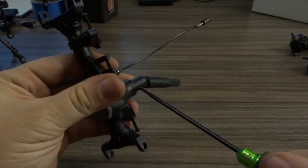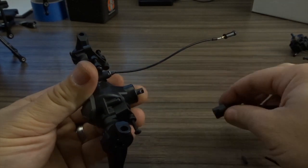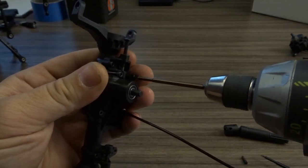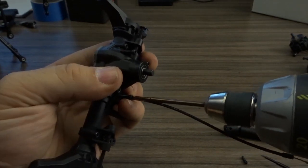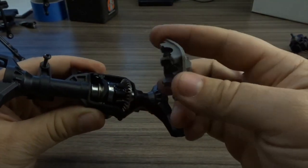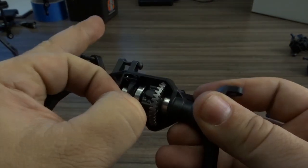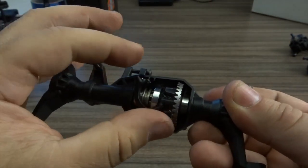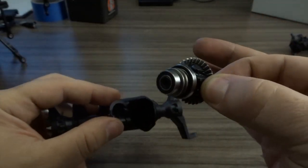Now we have the axle housing remaining. We're going to remove the drive shaft with the set pin, which will allow us to remove some of the other components inside the axle. Remove the four screws from the back side of the axle and this will allow you to remove that diff cover. You can see on that diff cover there are three sets of half bearing races. These support the three bearings that make up the support for this selectable differential.